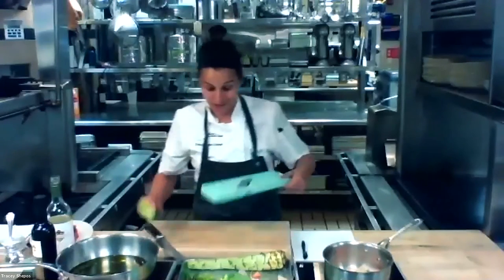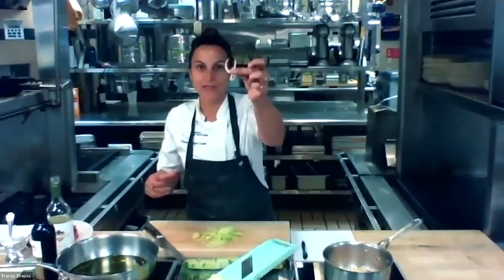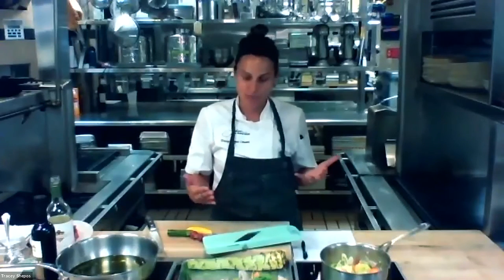I've got this beautiful baby fennel and I'm going to shave it on the mandolin. This fennel is pretty small so I'm not even going to cut it in half. If you have a big fennel from the grocery store, you can cut it in half or even quarters. I do have to stress: if you are using the mandolin, please try to use it for your first time with the guard. They do come with a little plastic guard on them. The more you use it and the more comfortable you get, it's like a knife - you figure out the proper way to use it and it can be pretty safe.